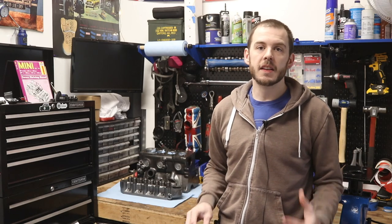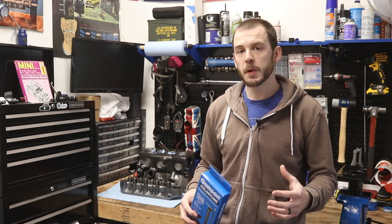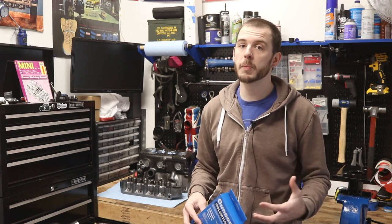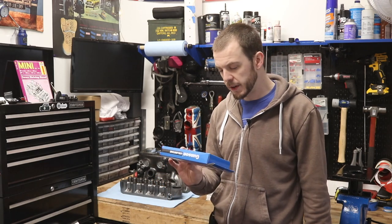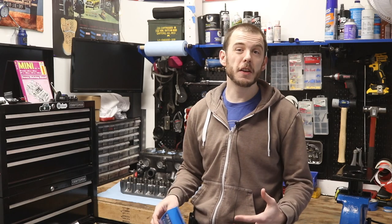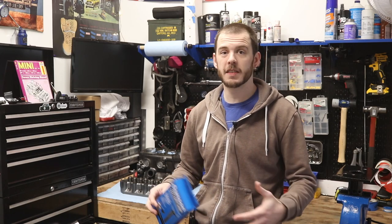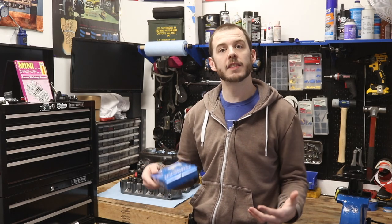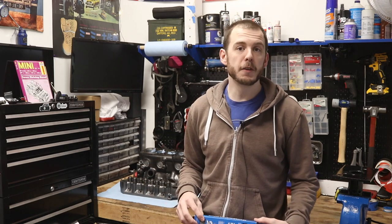What is the Gunson Color Tune? This is supposed to be one of the easiest ways you can tune a car, usually related to carbureted motors. I imagine you probably could use it with an injection system, but most fuel-injected cars have some form of wideband sensor that figures how much fuel is in the exhaust and how much air there is, and it kind of automatically will adjust itself. That's the benefit of a fuel-injected engine.